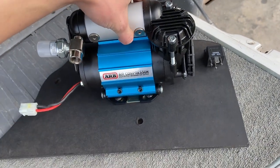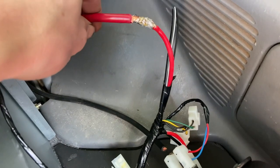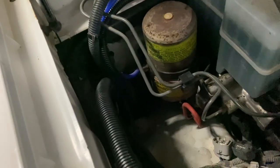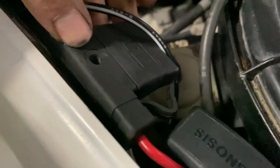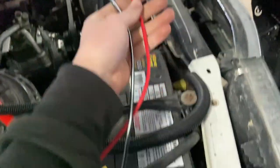The next step was to wire this compressor in. I had already run these heavy cables from the engine bay back to the rear wing in preparation for this when I re-carpeted my cruiser, so I just tapped into the loom and soldered them in. I need to find a good place to mount this fuse that's going to be accessible in the engine bay.